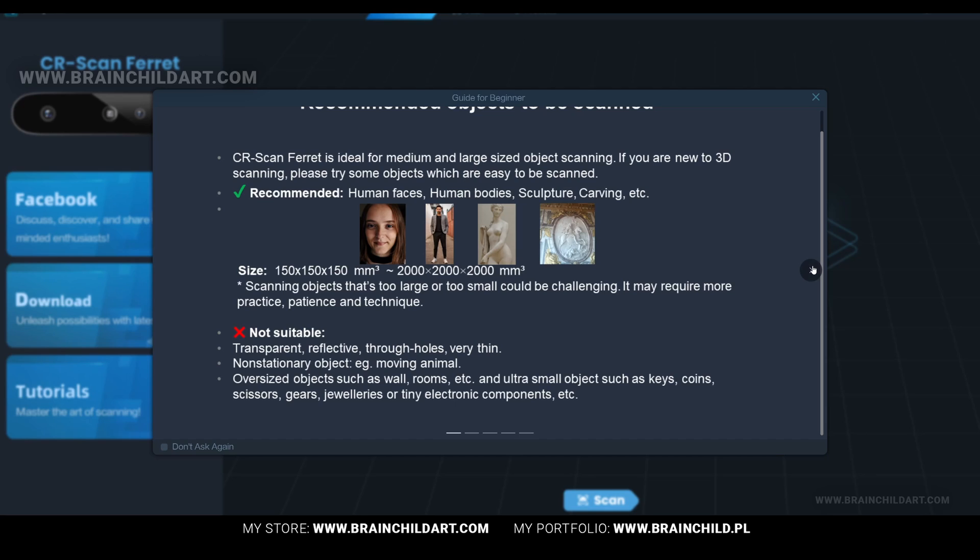However, I must admit that I have yet to test this outdoor scanning feature myself. From my indoor scanning experience, it's important to note that I had to use two light sources to ensure even flat lighting. This helps to avoid hard shadows or dark spots, which can potentially lead to inaccurate scanning results.